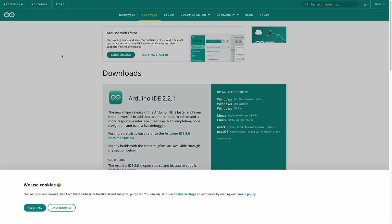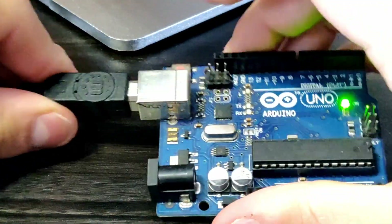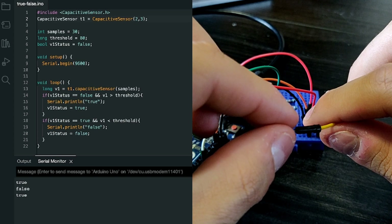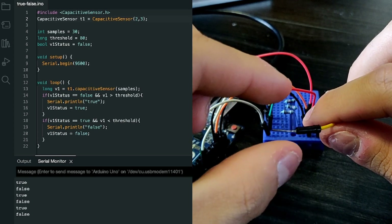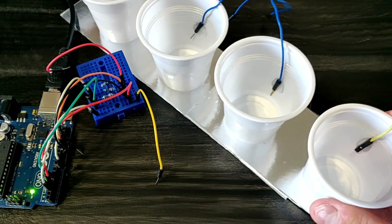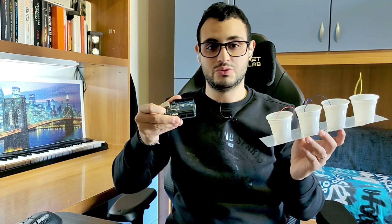I started by downloading the Arduino IDE and connecting my Arduino to the USB port. It's time to write some code. I want to create a touch sensor. This basic code prints true if I'm touching the wire and false if I'm not. I used wires, glue and plastic caps to create sensors. Then we can add our friend — water. The goal is to touch the water and send the signal to the board.